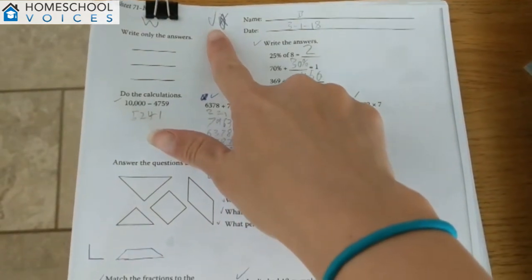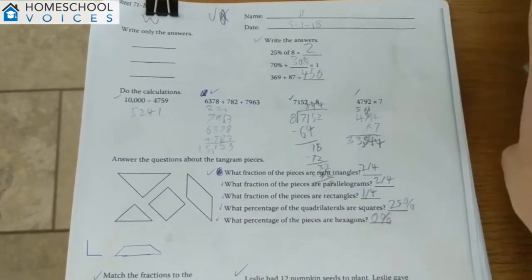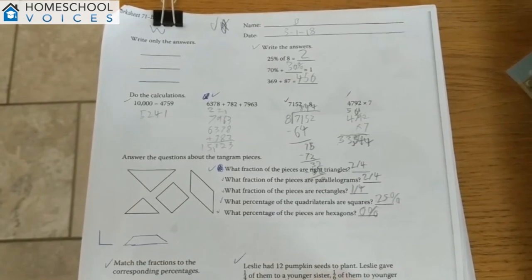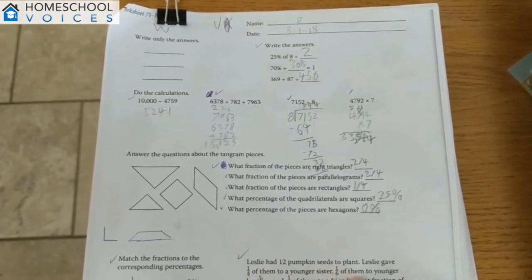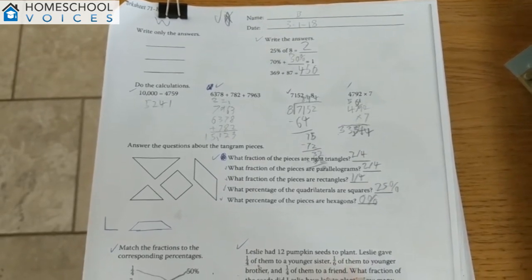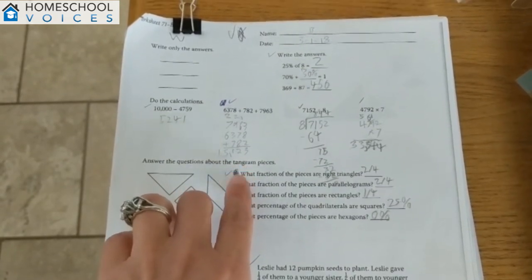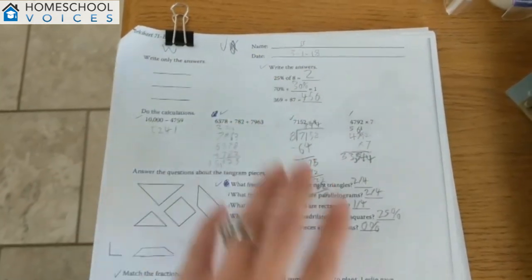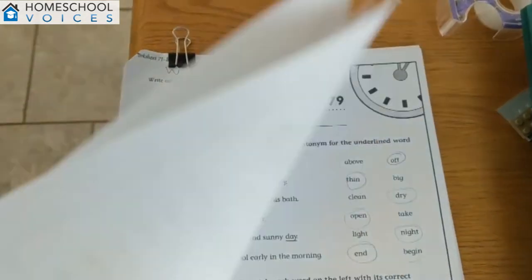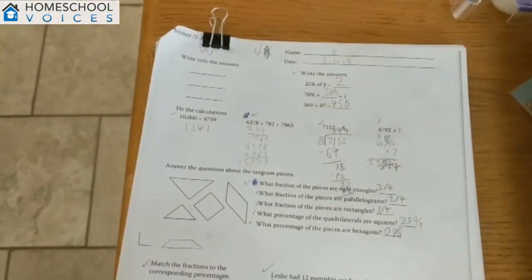When everything is done correctly, I put a check mark — that's how I know and my kids know that we're done with this page. I try to have everything done by Friday or Saturday, but some of last week's work bled into this week. If something had an X on it, that means it needed to be fixed. Now it's been fixed, there's a check mark. I just glance at it and I know it's done.